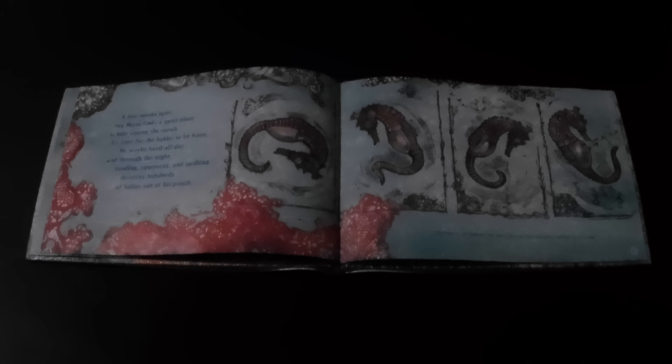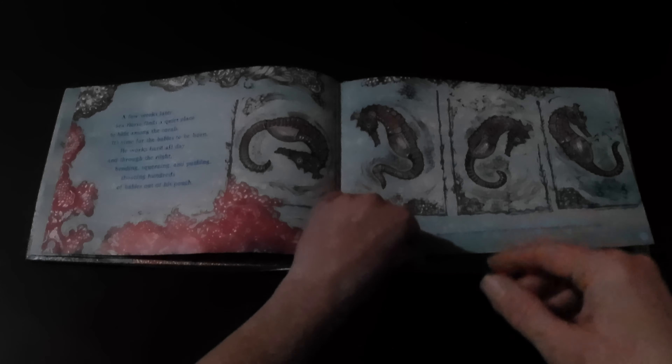A few weeks later, Seahorse finds a quiet place to hide among the corals. It's time for the babies to be born. He works hard all day and through the night — bending, squeezing and pushing — shooting hundreds of babies out of his pouch. They swirl around him in the water like smoke.